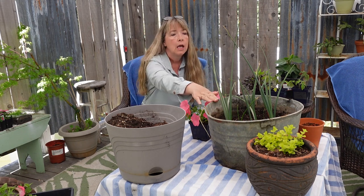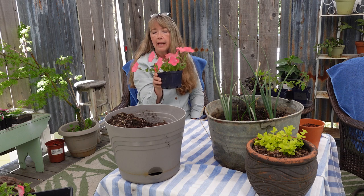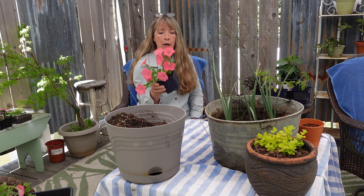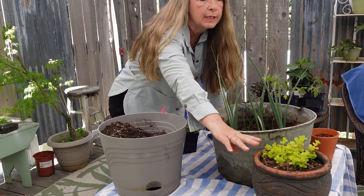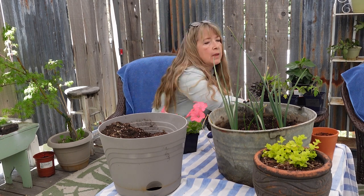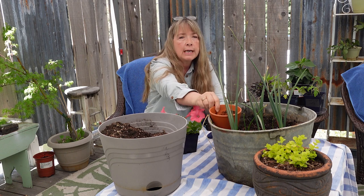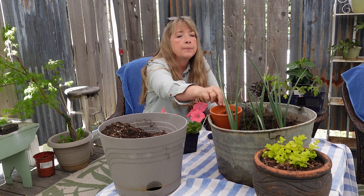Hey garden friends, today I'm going to pot up this container that has some Dutch irises in it that did not bloom. The soil line is way down here, so I'm going to top it up with a little more soil and plant out these petunias — a six-pack of salmon-colored wave petunias from the garden center. I'm also going to plant some creeping Jenny, but because it can be quite aggressive, I'm going to put it first into a little terracotta pot to contain it and keep it from overrunning anything else.